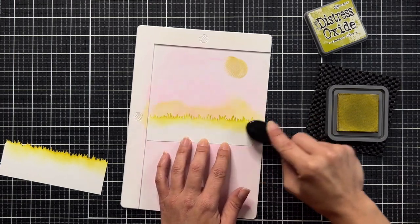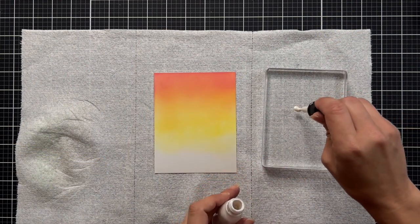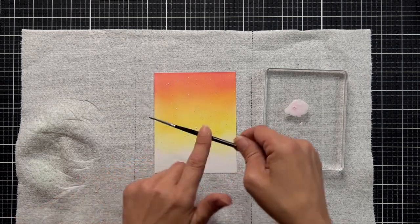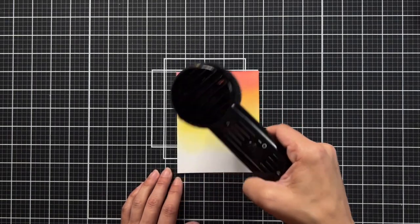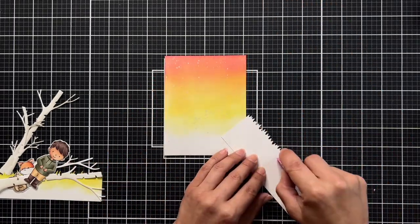Before I get too much further, I'm placing my background over some paper towel on an acrylic block. I'm putting a little bit of white glimmer metallic ink, mixing that with some water, and splattering it over the background. Then I'm using my heat tool to dry it so I don't smear it.